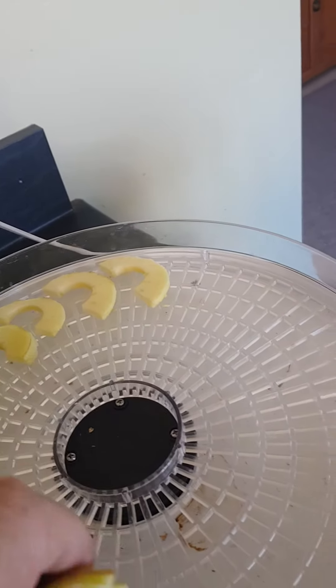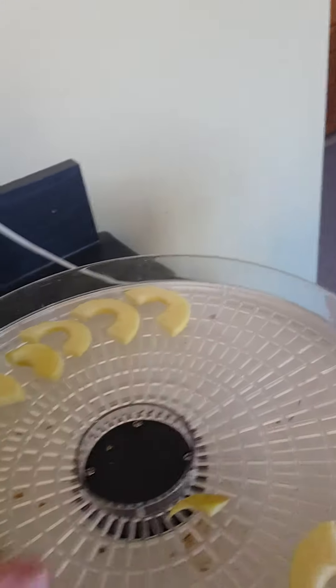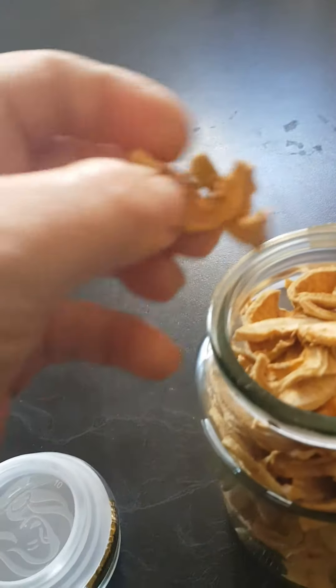It takes one or two days to dehydrate — it kind of depends. Sometimes it seems to take just one day, sometimes two. After a couple of days, with that many trays, I'll end up with a bunch of these, which are very very delicious.